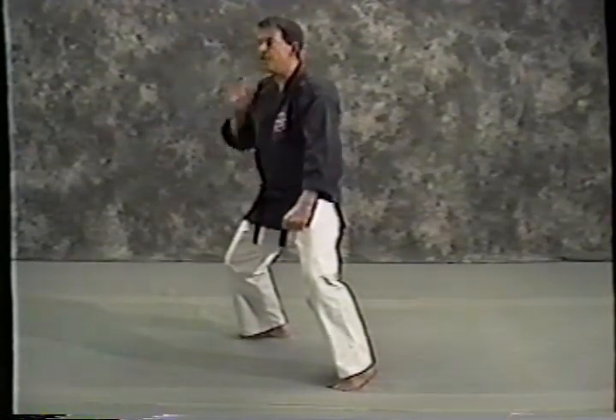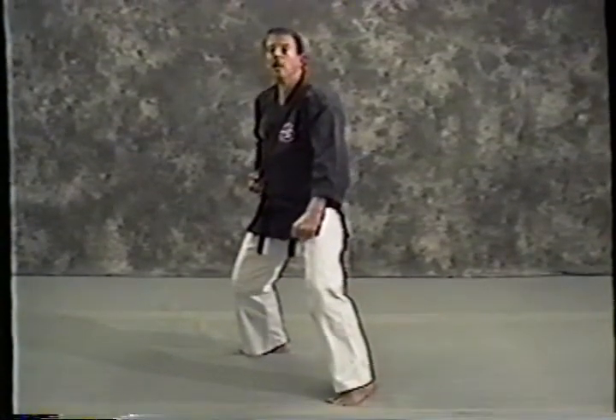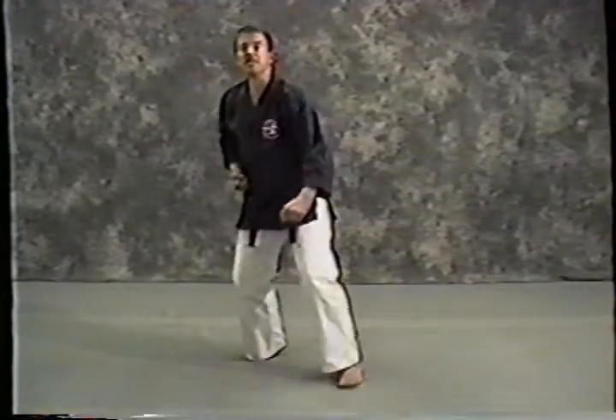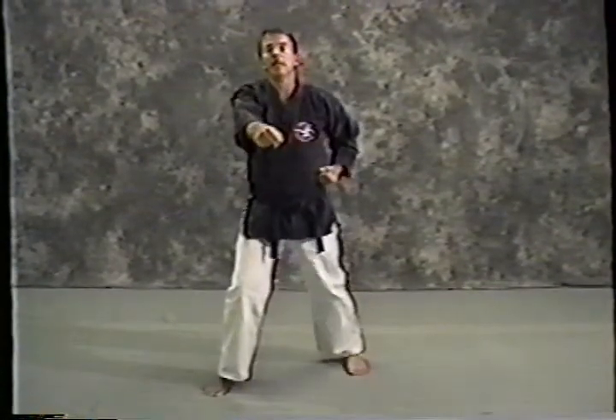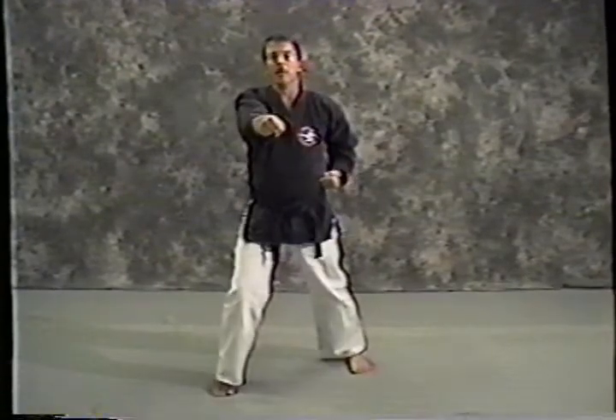I'm in a horse stance facing about 1:30 on the clock. Now I'm going to step forward — I'll cut my steps short here because I'm getting close to the camera — but these are three forward steps: step, punch, step, punch, step, punch, right there.